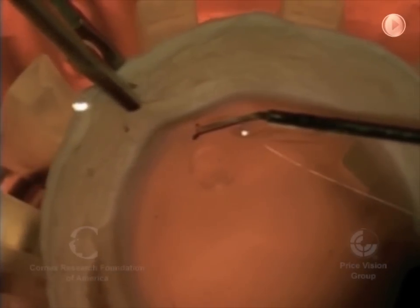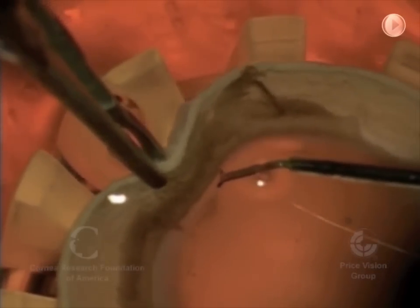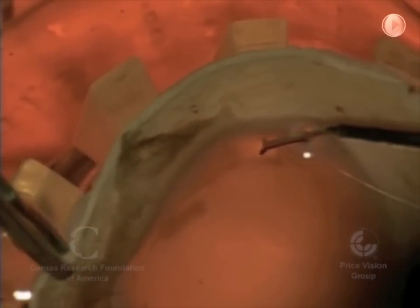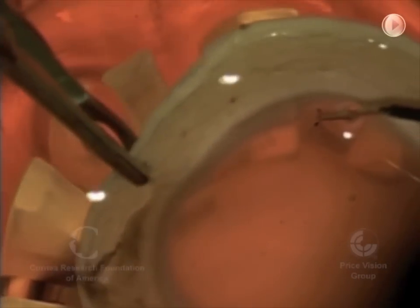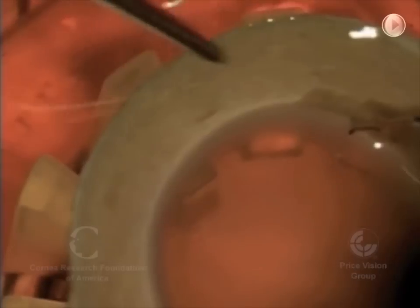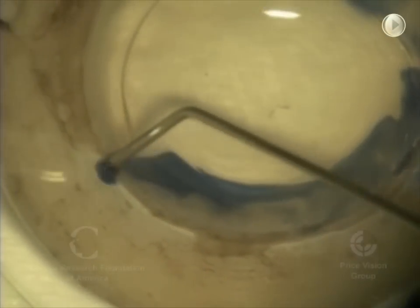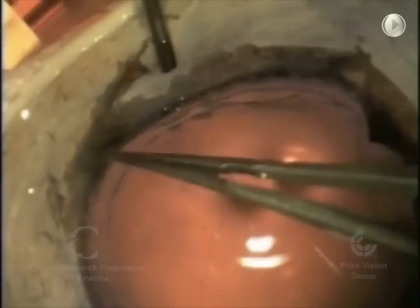We're going around the edge with a special instrument to basically score Descemet's membrane. And when you watch the videos of the actual surgery, we'll see how we score it on the patient's eye. We're going all the way around the edge here, scoring Descemet's membrane.